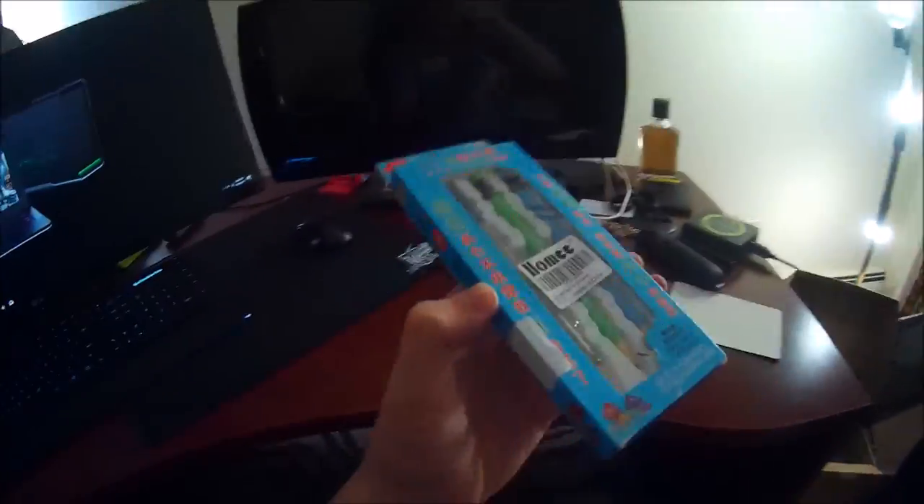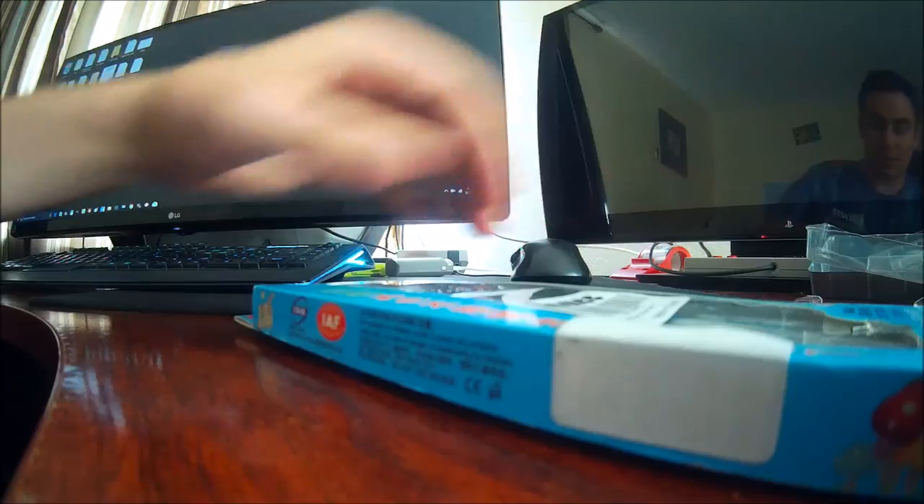What's up guys, Mr. Allenstein here. Welcome to another product unboxing and testing. Today we are using the intelligent pencil from Homie. There's no sharpening, no clicking. Let's go ahead and unbox this together, see what we have inside and test it out.